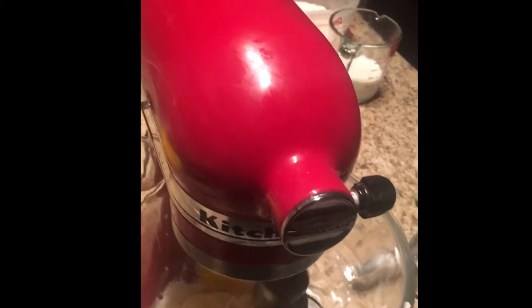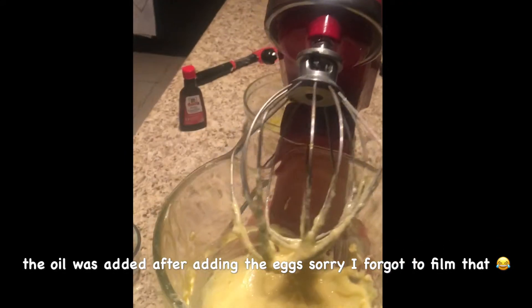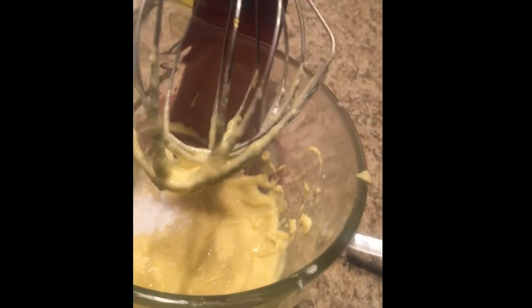You want to use the three-quarter rule: when the egg is just about three-quarters of the way mixed in, add your next egg. So it's three-quarters of the way mixed in, then add the next one. Now that the wet ingredients are combined, we're going to add our flour mixture and milk alternatively — I'm going to do half and half, so I'll put in half of the flour mixture first.